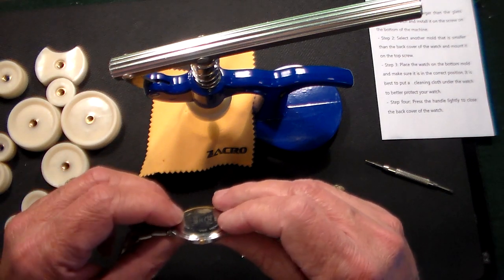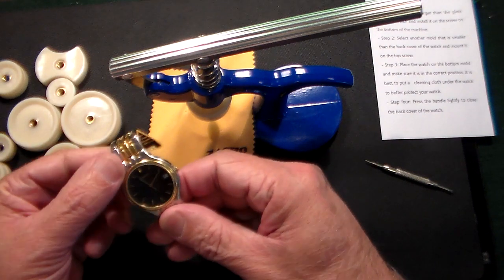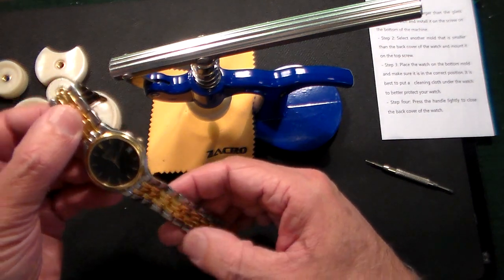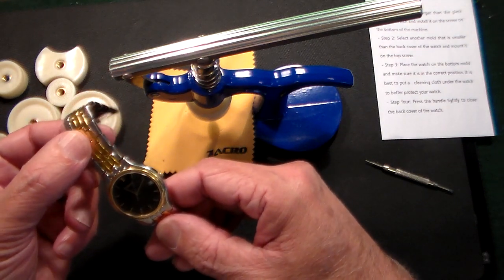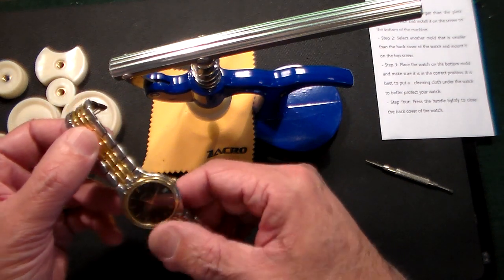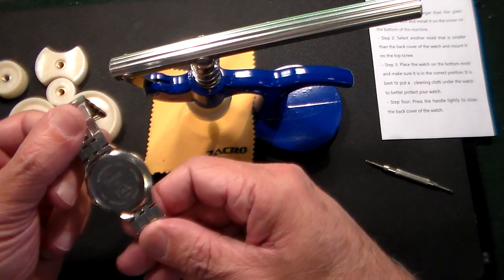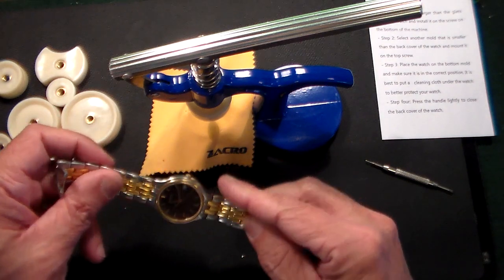It worked! So now we have this nice, slightly dated-looking Tissot watch. Looks like it's gold and silver. It's got a ticking second hand and a date on it with a black face — I'll probably never wear it, but it looks nice. It says Swiss Made on it, water-resistant, crystal glass.